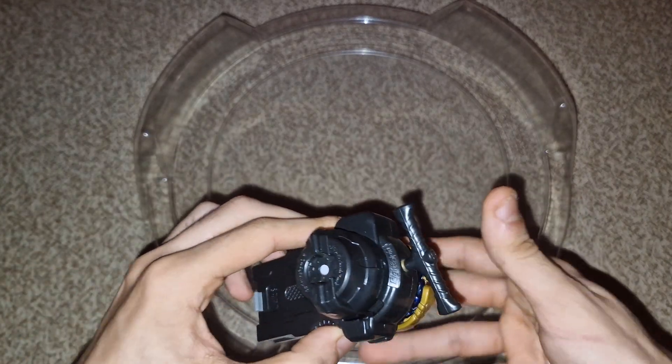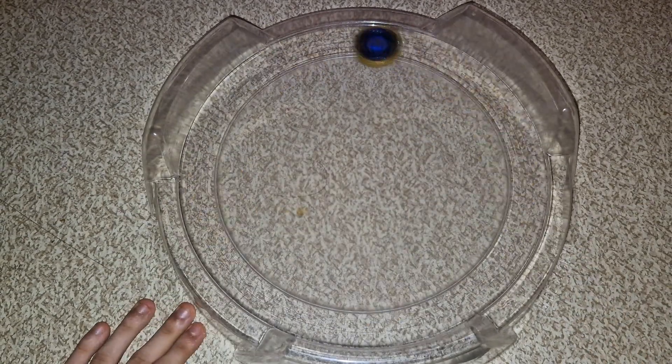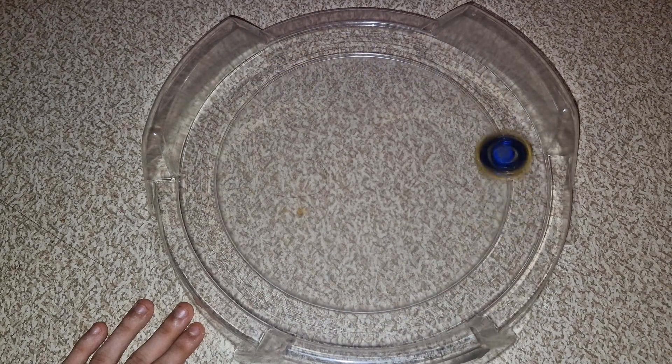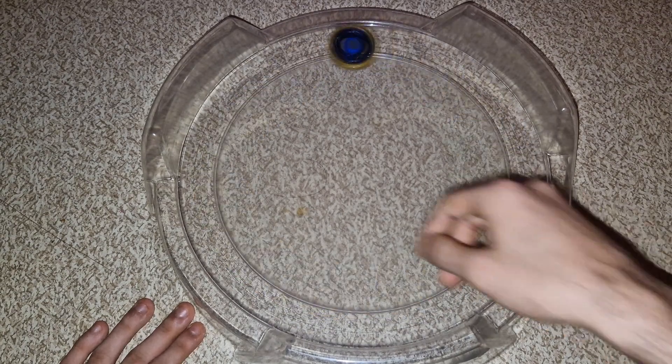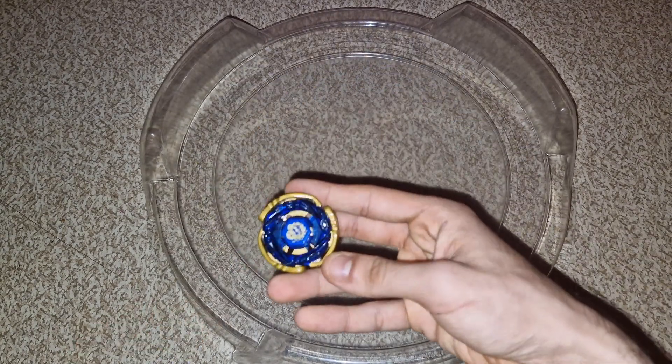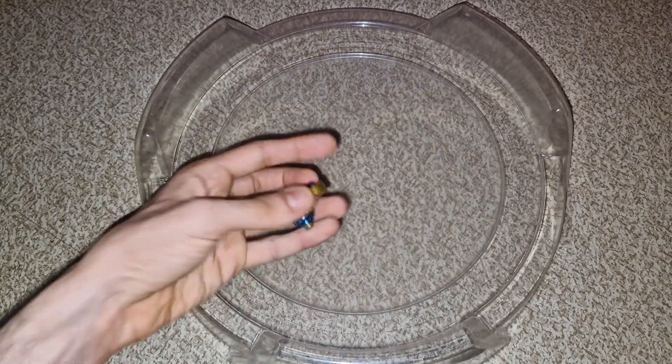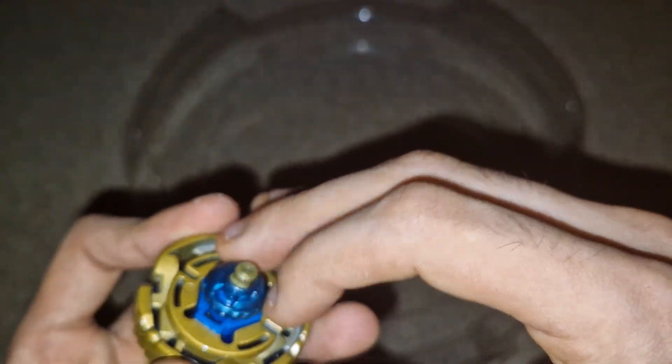Okay, here we go — Cyber Aquario test spin, three two one, let it rip! Very powerful and very fast too. What happens if I launch it tilted? Wow, we can also do the flower pattern — amazing. The tip is like the Storm Pegasus tip, crazy.